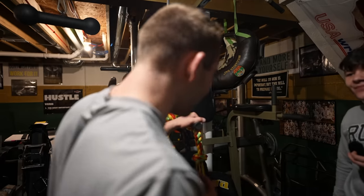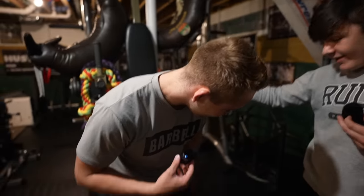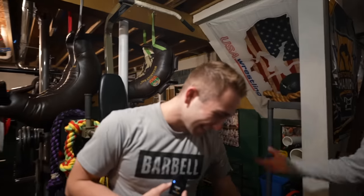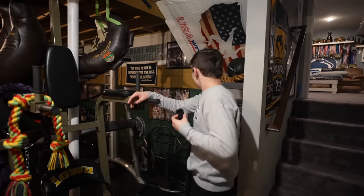So do you think Dan Gable sat in this chair? I think he did. This is ancient — this thing is old. Yeah, it's different levels.